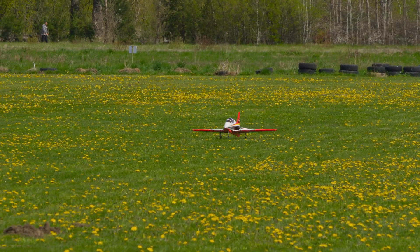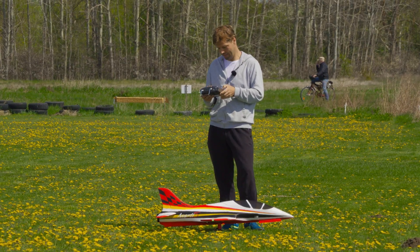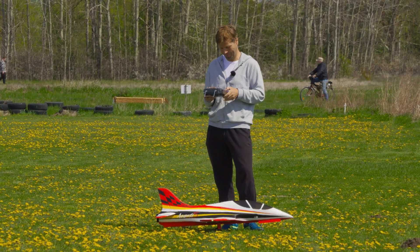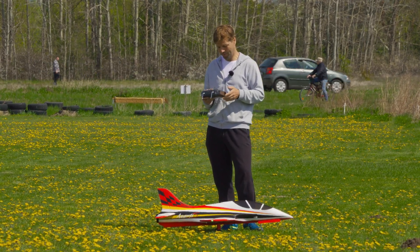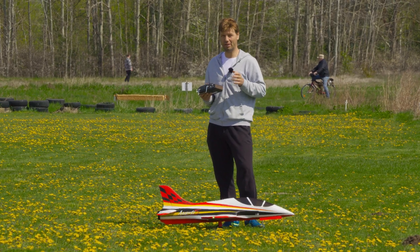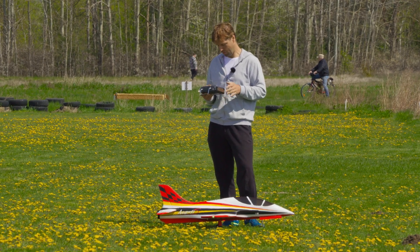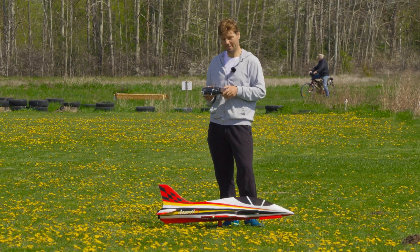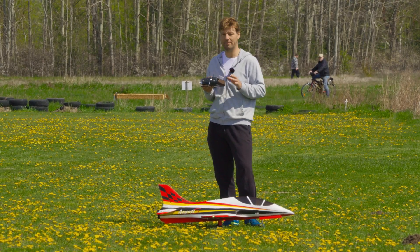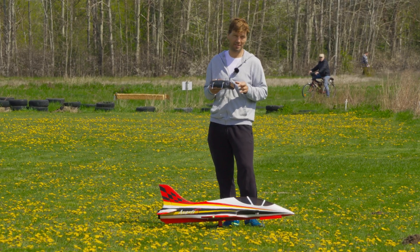3075 milliamp hours. Flight data: top speed 352 km/h. 3.3 kilowatts at takeoff, 106 amps — but of course it very quickly drops to 2.9–2.8 kilowatts and then holds. This is 8S. The flight time is almost 5 minutes — 9 seconds short, so basically 5 minutes. Not so bad.